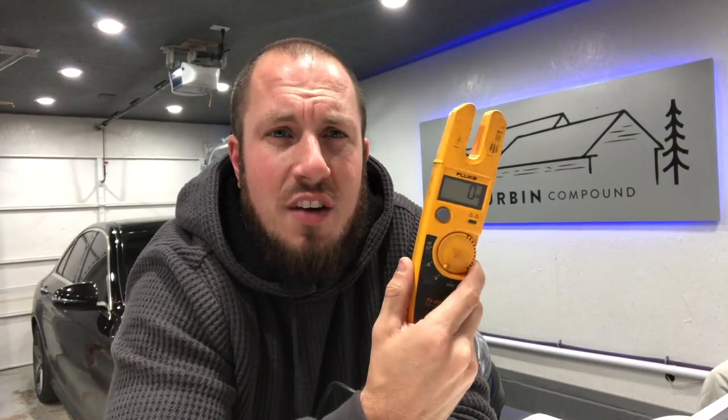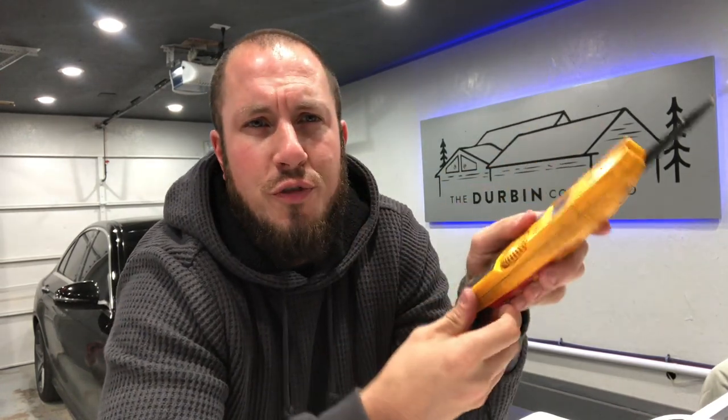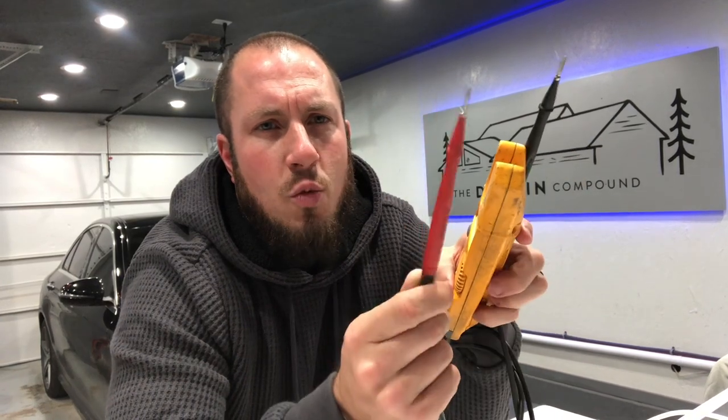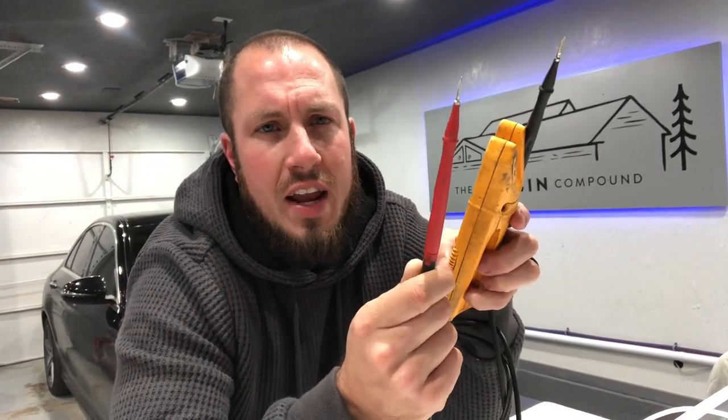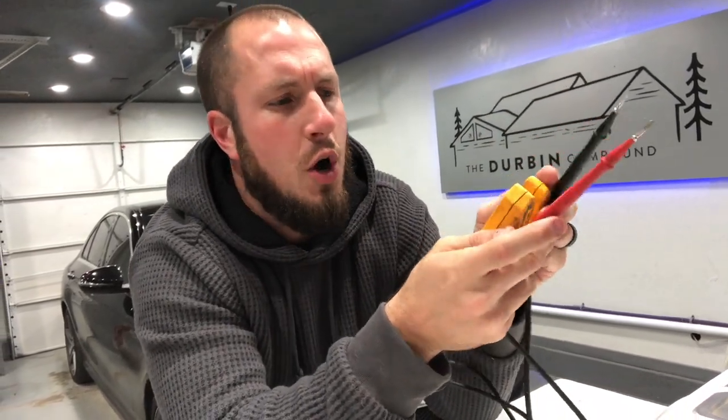The reason I love this so much is the overall usability — it's so user-friendly. It holds one of your probes in the back, and then you can use one with the meter and one with your other hand. So you're not really fighting to hold the meter and do your probing.